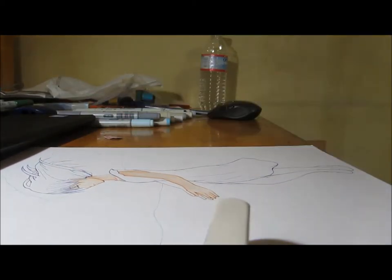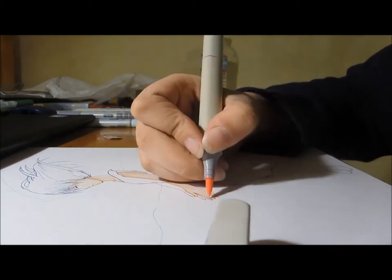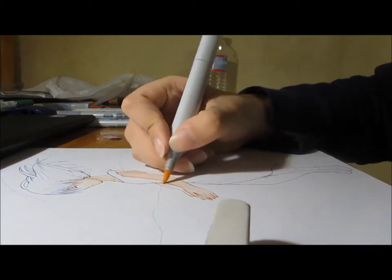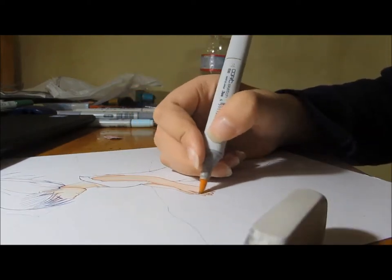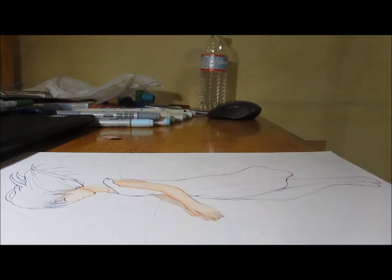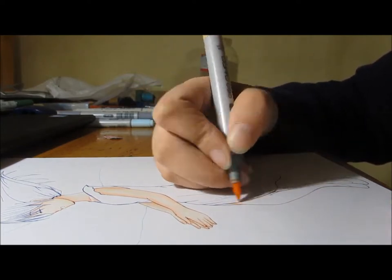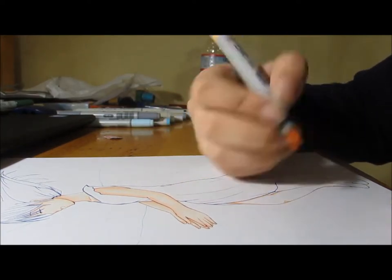So with this drawing, I am drawing one of my characters. I actually have another speedpaint of her and another character, and I'll leave it in the description. The other speedpaint was done over a year ago though, I think. Anyway, this character of mine — it's kind of hard to explain.